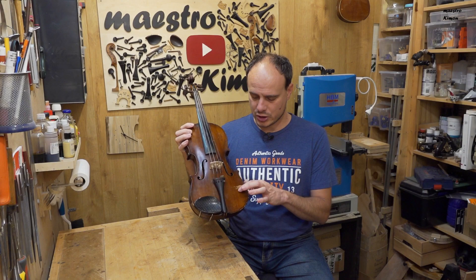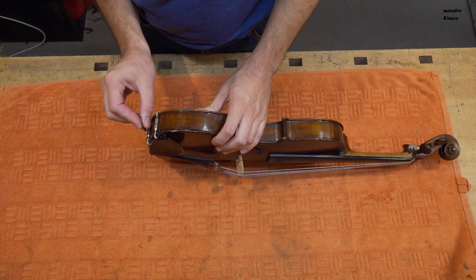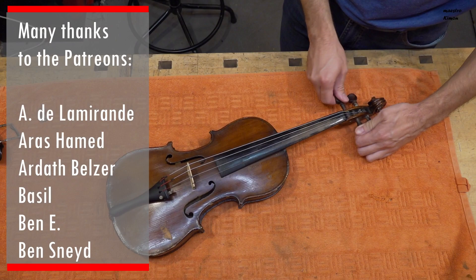And of course I will put a new bridge, tailpiece, soundpost, and strings, and I will also work a little bit on the varnish. There is some damage here. So as you understand there is pretty much to do. Let's start immediately by removing the fittings and the neck out of the body.